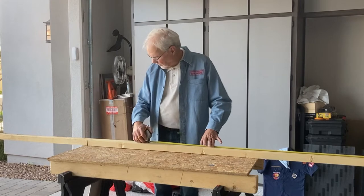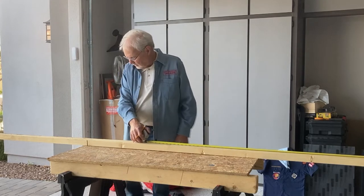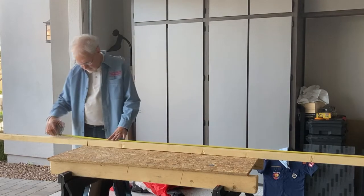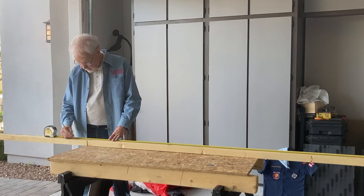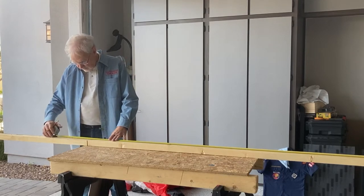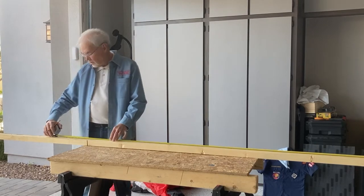So what do we need? It's approximately 7 feet, so I'll cut this off — 7 feet, 8 inches, 92 inches. Give me a little bit extra.